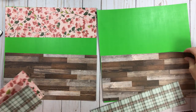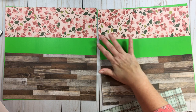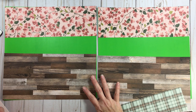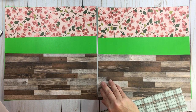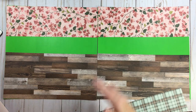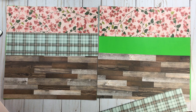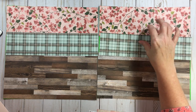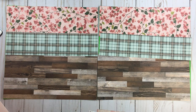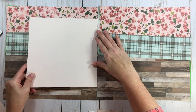So this wood grain is six inches, and the cherry blossom is four inches — easy peasy. I basically cut the wood grain in half and divvy it up. The cherry blossom — this pink floral — is four inches, and then the lovely plaid is three inches. So: four inches, three inches, six inches.